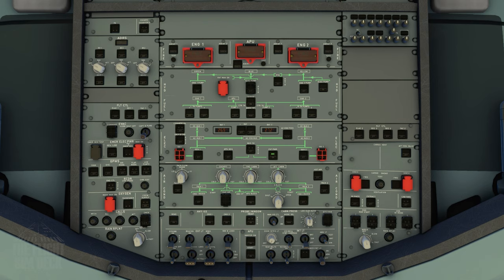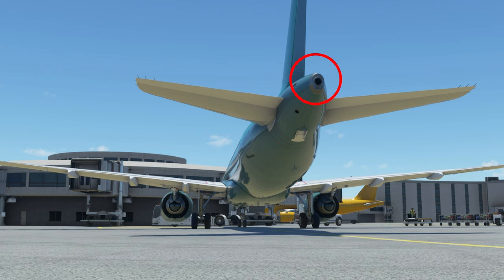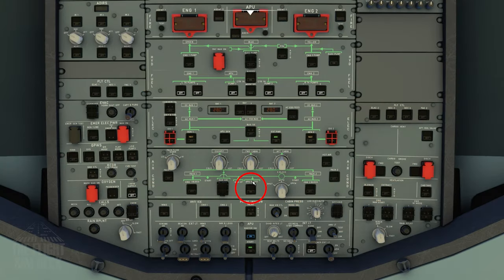Now we can come up to the overhead and power on the aircraft — turn on BAT 1 and 2. If using ground power, you can turn that on now. If it's a hot day or there is no GPU available, we can start the auxiliary power unit. Come up to the top of the overhead and run the APU fire check first — you should see both lights illuminated. Now at the bottom of the overhead, push the APU master switch and start.